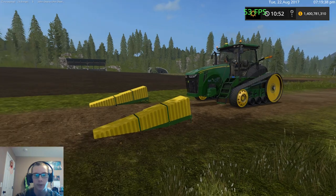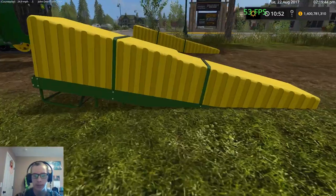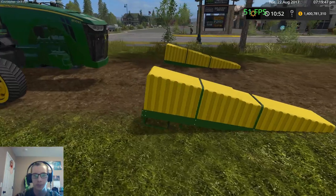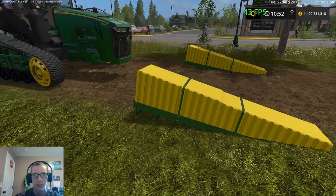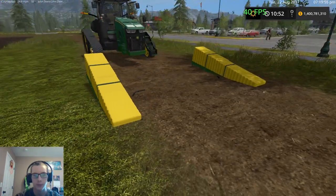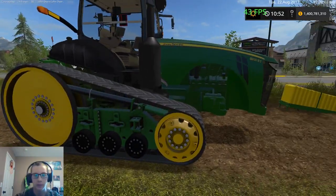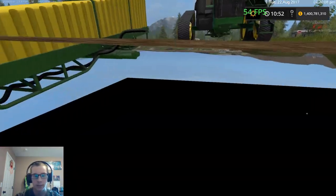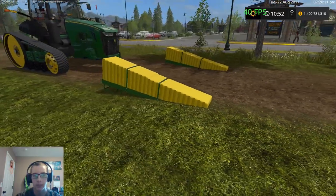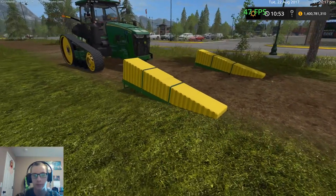Hey, what's up guys, this is Craft Farms here and welcome back to another video. Today I'm going to be doing a review on these John Deere tanks right here. The creator came to me and asked if I would do a review on them, so he sent me the tanks. I'm going to do a review on them today — these are John Deere tanks that go on the outside of the tracks of this John Deere 8320 RT. These tanks are not released yet; this is just kind of a pre-release review showing them off and giving my thoughts on them.